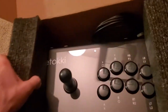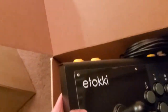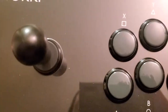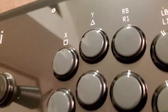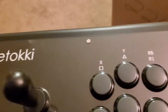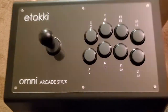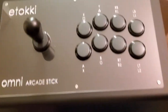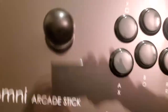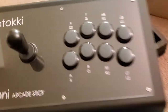Feels nice. Initial thought — looks pretty nice, feels heavy. Oh man, it's like 10 pounds, give or take. It's got some girth to it. Not bad, not bad.